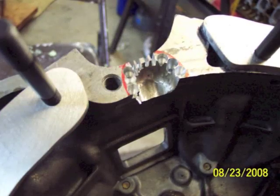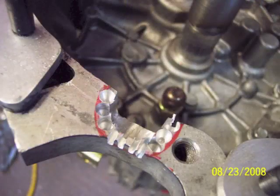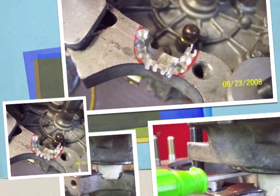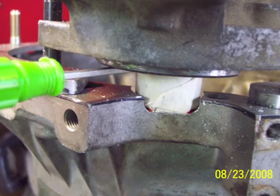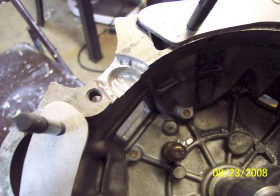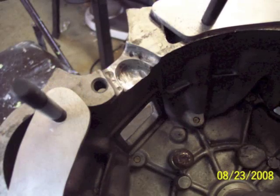It's just about done with that clearance hole for the starter nose. I'm checking it again and I need to remove a little more material. There is the finished recess for that starter drive to clear.